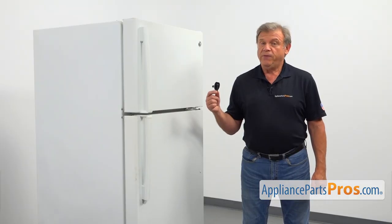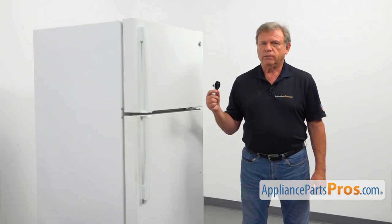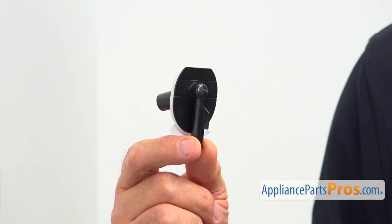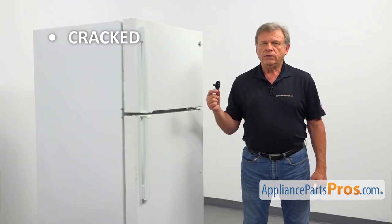The IceMaker water line fitting is located at the back of the refrigerator in the upper left corner. It connects the water inlet line to the IceMaker inlet tube. The main reason to replace the fitting is if it's cracked, causing a water leak.